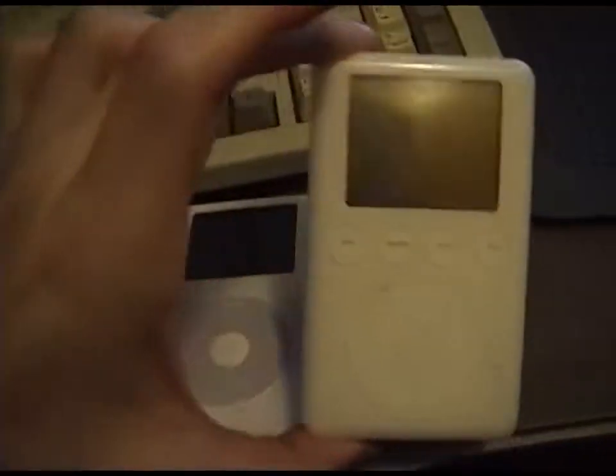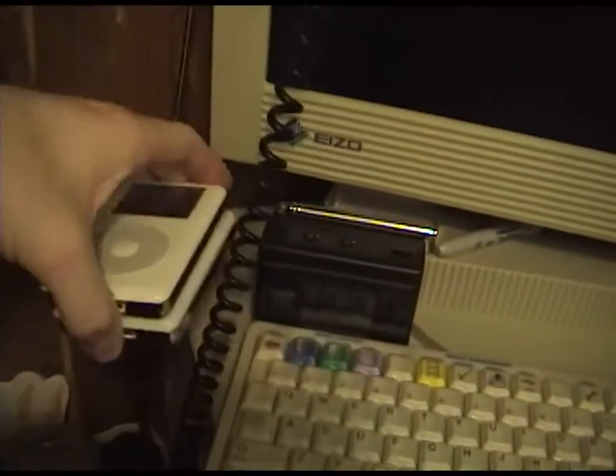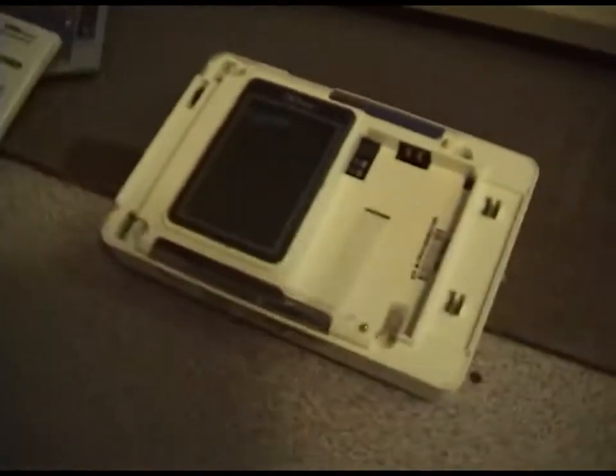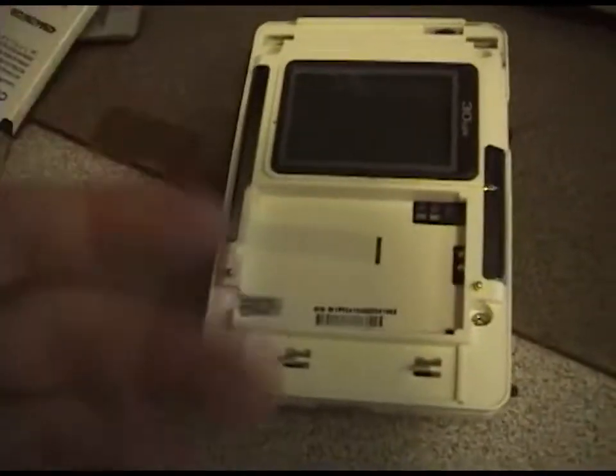You can get the batteries on eBay for around four dollars a piece, so that's why I make money restoring these. I also install Rockbox, which is way better than Apple's software. I'm really happy with this — this is my first Creative MP3 player and they just sound amazing.